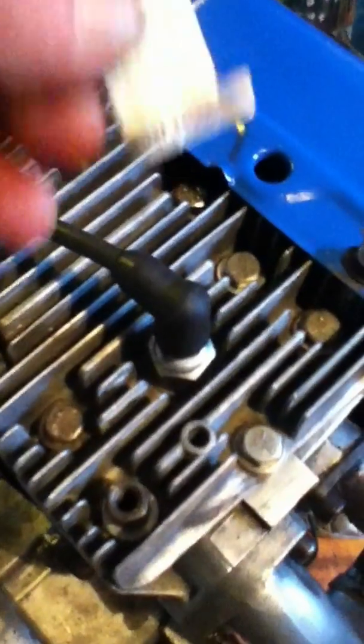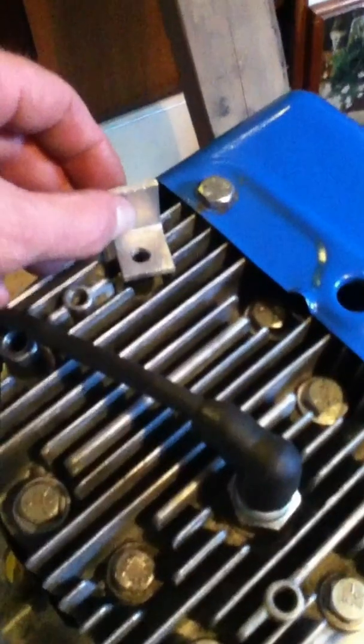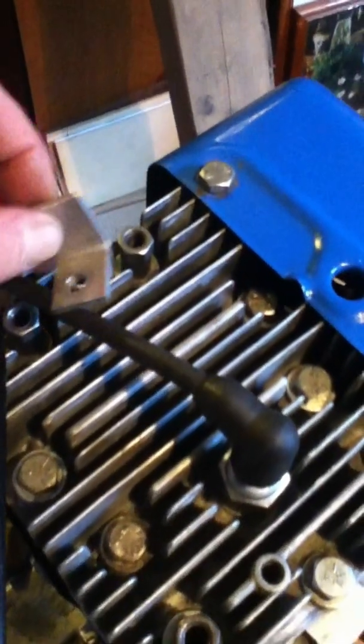You can take another bracket similar to this little one — it's missing a hole at the moment — but you can connect it at any of a number of spots on the engine.